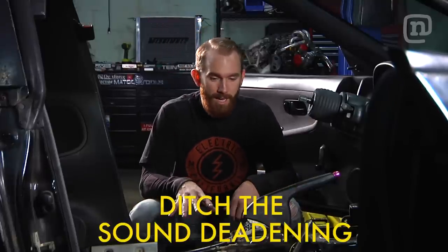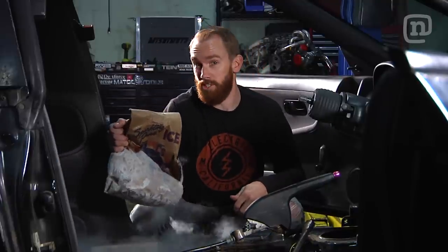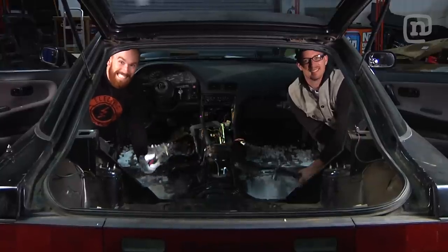Pro tip: when you're building a race car, every ounce counts. Pulling the sound deadening out of a car could be a pain in the ass, but you grab a little dry ice and a hammer and a chisel — good to go. What a wonderful tip! Remember kids, you must be 18 or older to buy dry ice in many states.